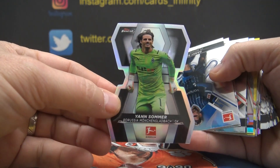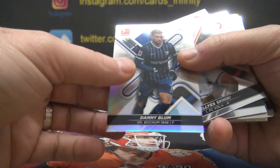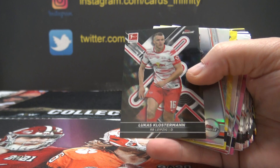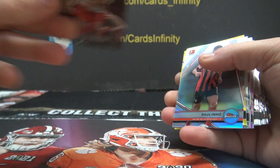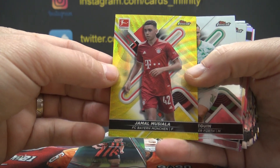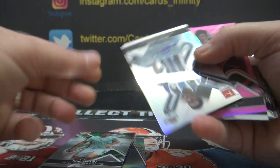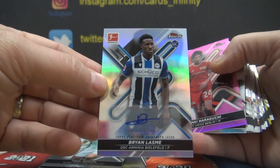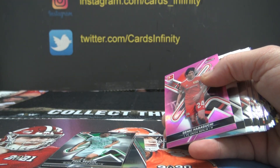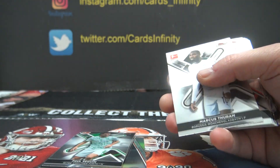Jan Sommer, die cut, not numbered. Danny Bloom, here's a black — Lucas Klosterman, numbered to 199. Paulino Jamal Musiala, that is 350. And here's your other autograph — Brian Lasme. Still a lot more color in these, it's crazy how much they give you. That one's not numbered on the refractor autograph. Ginki Haraguchi, that one's 300.